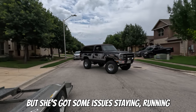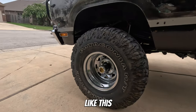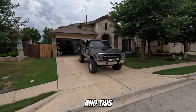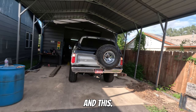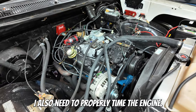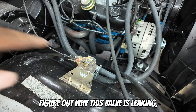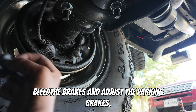You've seen it run and drive, but she's got some issues staying running. She has a vibration in the drivetrain that wasn't there before. I also need to properly time the engine, figure out why this valve is leaking, bleed the brakes, and adjust the parking brakes.